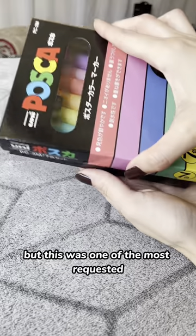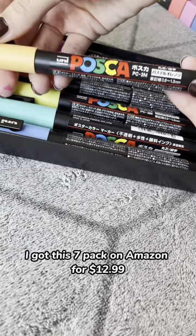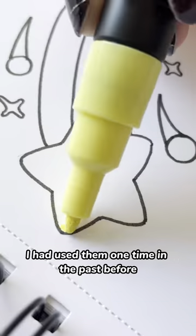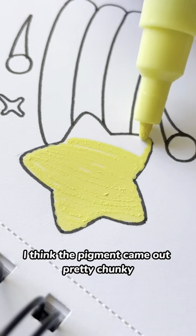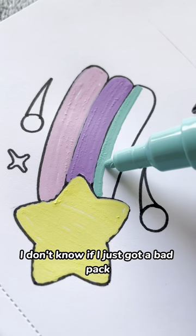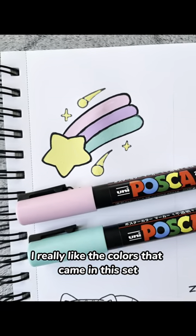I don't usually use paint pens, but this was one of the most requested things for me to try out. These are Posca pens. I got this 7-pack on Amazon for $12.99. I had used them one time in the past before and I thought the quality was pretty good. This time around, I think the pigment came out pretty chunky. I don't know if I just got a bad pack or if I should try them again in the future. Either way, I really like the colors that came in this set.